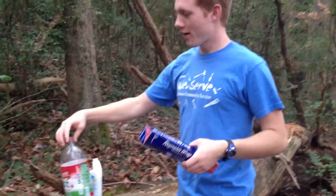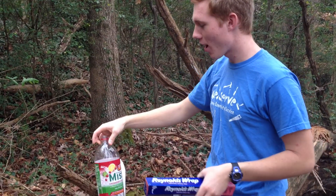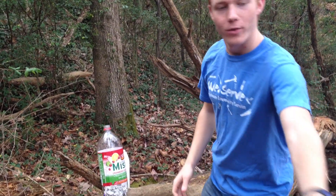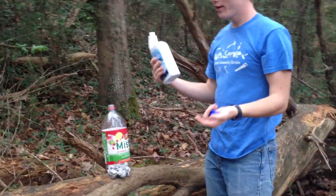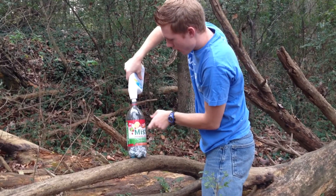We are setting off a Works bomb here. This is a Sierra Mist plastic bottle. To do a Works bomb, we used aluminum foil, and then we're going to use the Works toilet bowl cleaner. So that's all it is — aluminum foil and Works cleaner — and we are going to fill it up here.